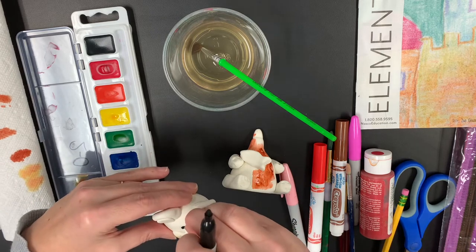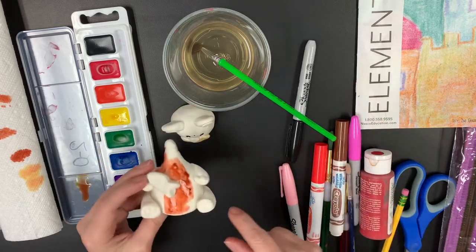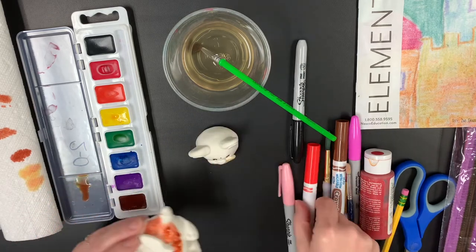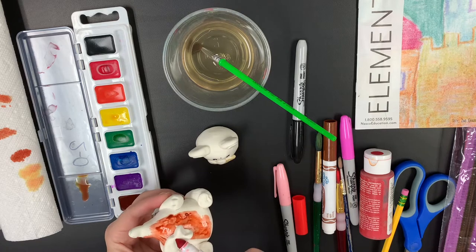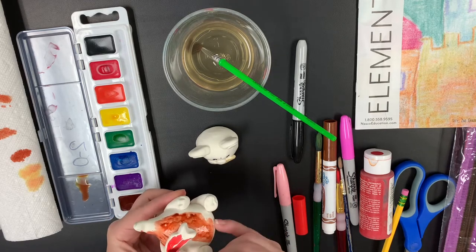I'm not going to worry about my poor little dot on the forehead. So painting with watercolors and using markers — you can use those on there. If you're using washable marker or regular marker, that will work. Just don't touch it once it's really wet. You can color on there very smoothly with a washable marker.